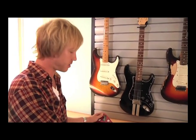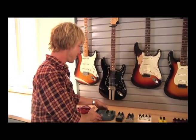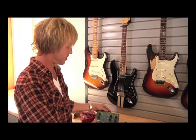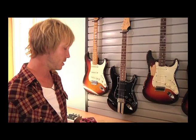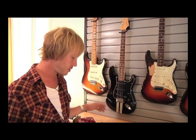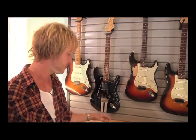This is the Pigtronix Envelope Phaser. I use this on the song 'Anywhere the Wind Blows' in combination with an Analog Man chorus pedal to get a really huge sound. This thing can make all kinds of crazy sounds — you can get really out there or you can get really tame, whatever way your imagination takes you.